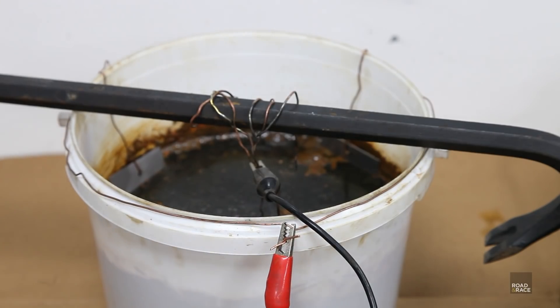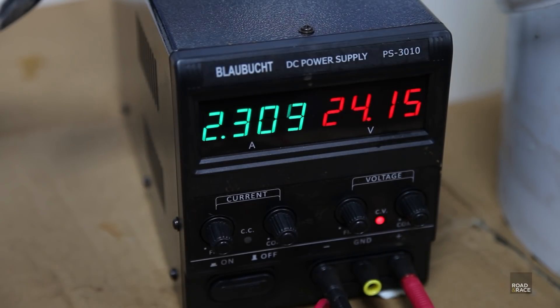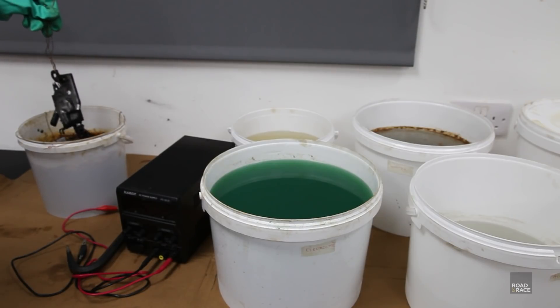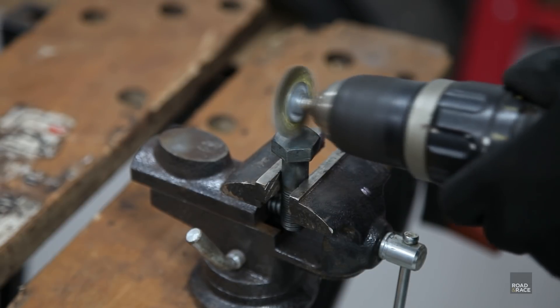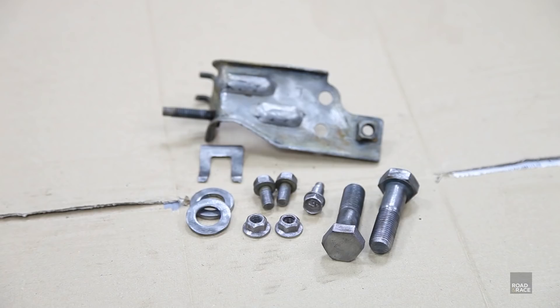Connect up the power and off you go. I'm using the voltage controller set to 24 volts. Come back in about 30 minutes or so depending on how rusty the parts are, and hey presto — rust free. It does leave the items quite dull, which is fine for plating, but if you want a shiny finish you'll need to give them a quick blast with the drill again.